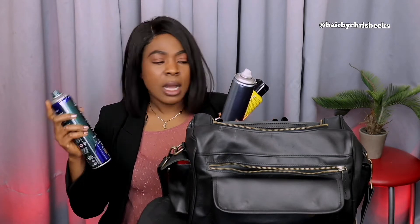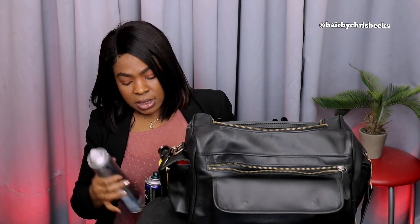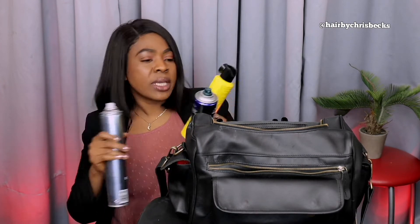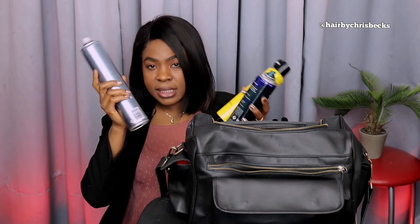I always put this inside. Next is hairspray — with hairspray it doesn't really matter, I just get strong, medium, and low. Get different hairsprays depending on what you need. You don't need the big ones; I normally have the smaller ones because the bigger ones are cheaper. I put this in my bag. My mousse — I use it for different things: to lay the wig and other things. These are essential things you need in your styling kit.